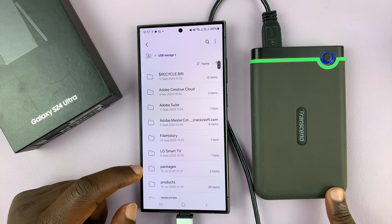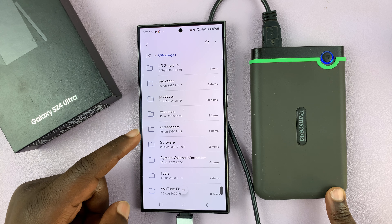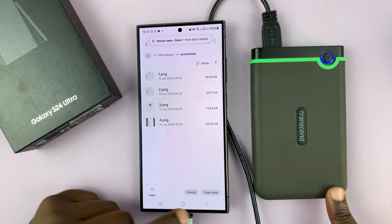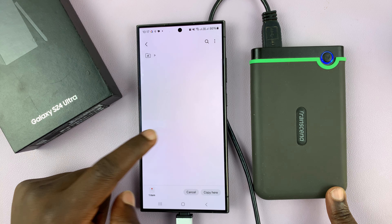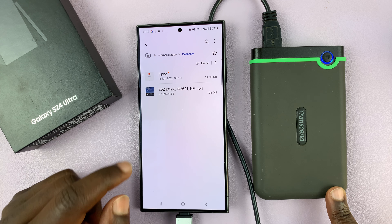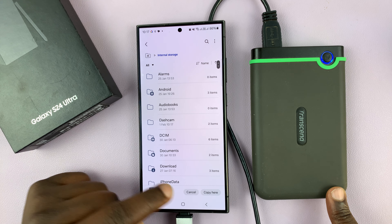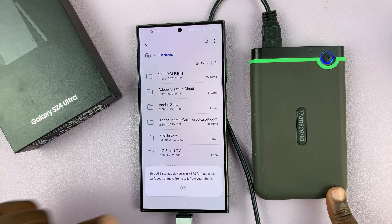I have this one in NTFS file format, and as you can see, you can actually access the files. You can copy a file from the hard disk to the phone — just go to internal storage, go to any folder, and paste.